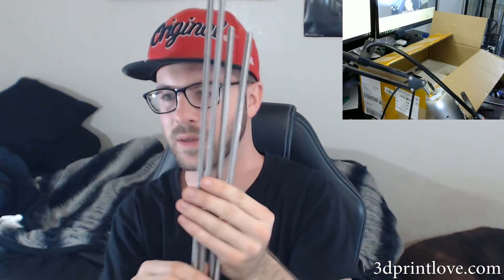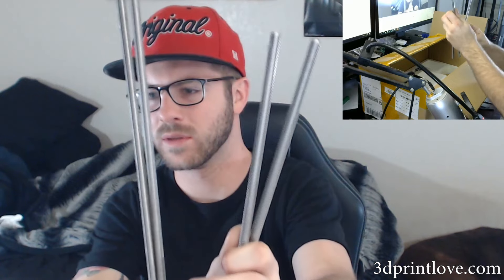There are four lead screws and they seem to have different pitches - two of them have one pitch and two have a different pitch. They also appear to be different heights, one pair being shorter than the other. I'm not too familiar with how the Anet A8 works - maybe they give you the option of using different pitches depending on how you want the machine to run. I'll find out when I start building.